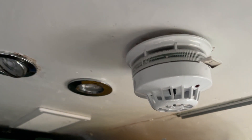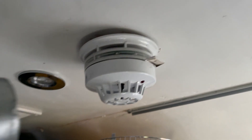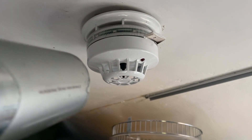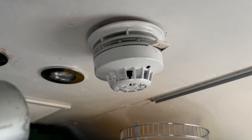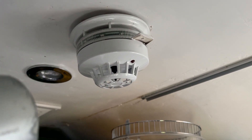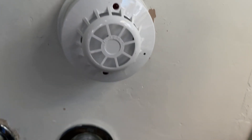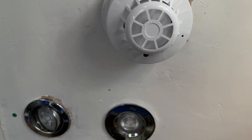Good enough. Alright, noise in three, two, one. That's it — the detector activated.